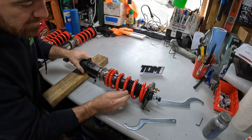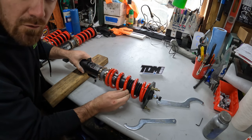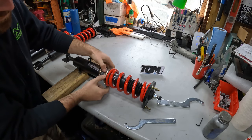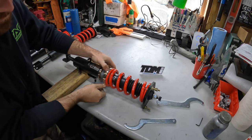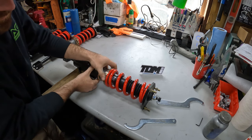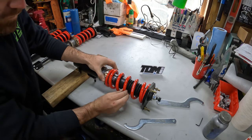Right here we have the spring loose — you can see I can move the spring with my hand. So all you're going to do is spin the lower spring perch up to create a little bit of tension on the spring so that you can't move it anymore.